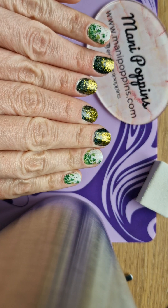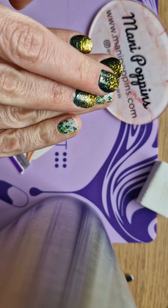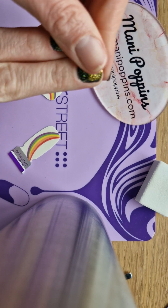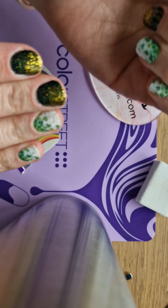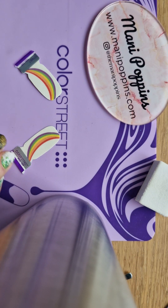All right friends, I'm going to finish off my St. Patrick's Day mixed mani here. I've got a couple of these cute little clover strips — my daughter is using the other ones. I've got some leftover Gaelic Greenery as well as some Golden Girly to give me this fun little pot of gold and clover mix, but what better way to top it off than with a rainbow.